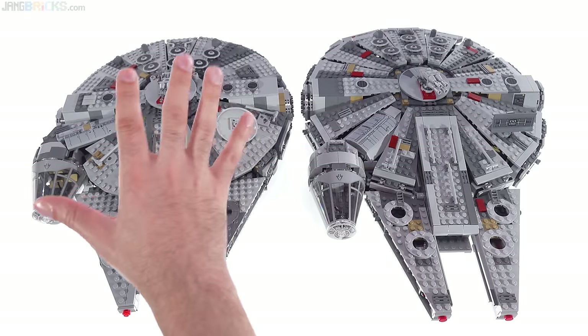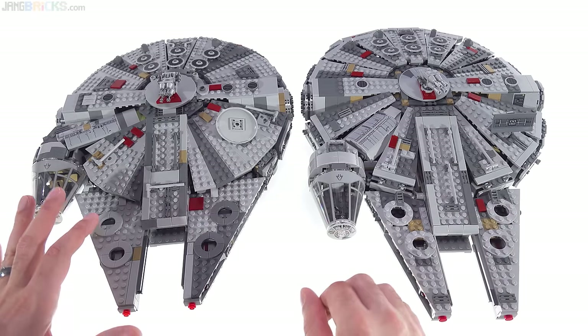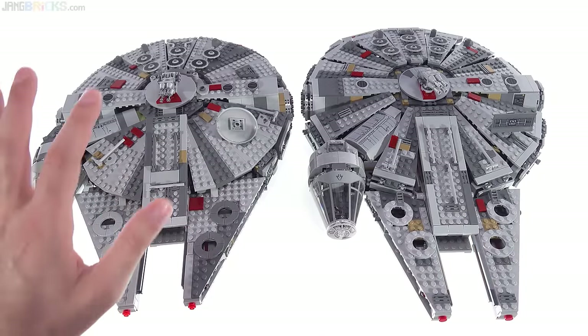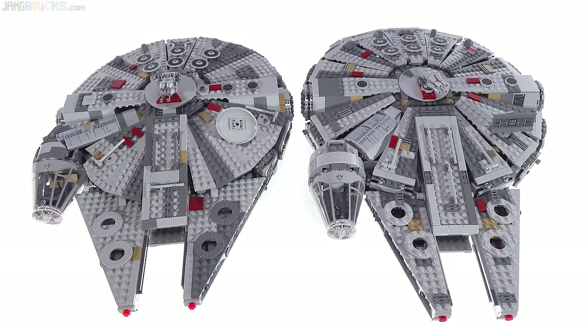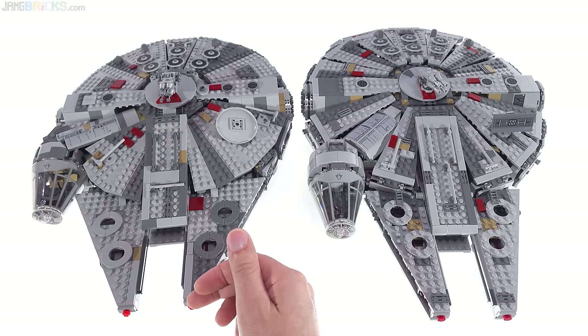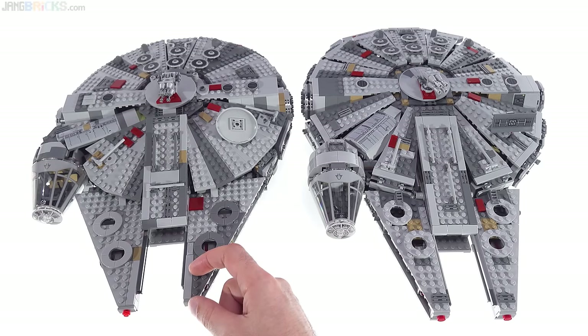Most folks wanted to see a comparison between the new Falcon and the old Falcon — what's changed, what's different, what's better, and what's worse. Not everything is better about the new one, at least in my opinion. First: size. A lot of people asked about size, saying the new one looks smaller. It does look smaller, but it's actually very similar in size. The width is essentially identical. The length on this one is slightly shorter — by about three studs, or two centimeters, which is less than an inch.